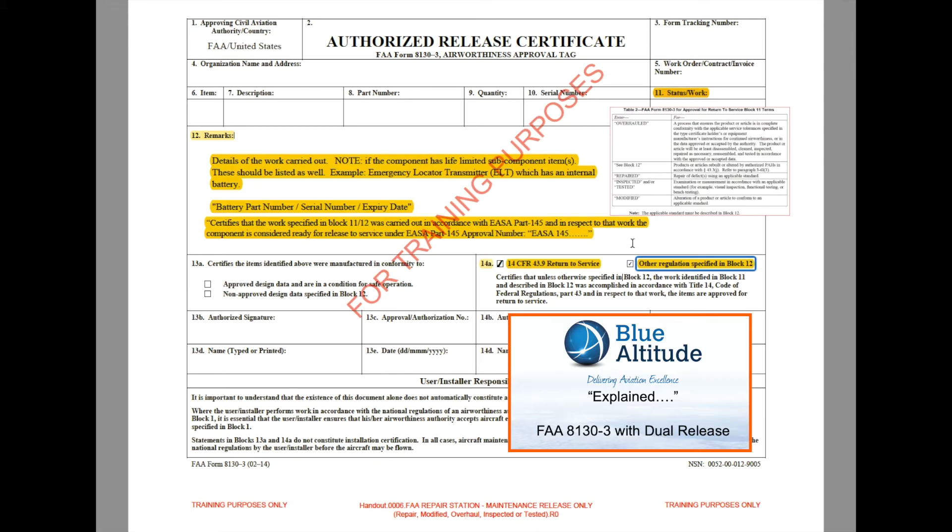What is the purpose of a dual release? Essentially it gives greater flexibility in where that component can be fitted. It means the component can be fitted to an FAA-registered aircraft — referred to as an N-reg — and also to any European-registered aircraft. If that 'other regulations' box is not checked, the part can only be fitted to an N-reg aircraft. You must not be tempted to fit a single-release part to a European-registered aircraft — that is incorrect. If you have any queries about the form or missing items, you need to go back to the originator and clarify or request a reissue with the corrective changes.